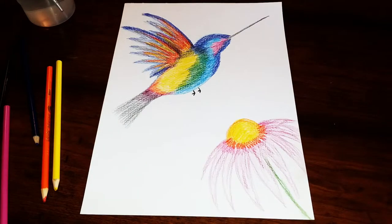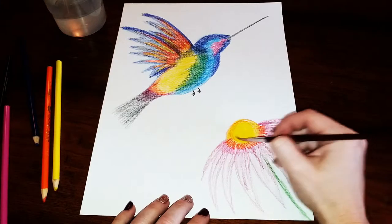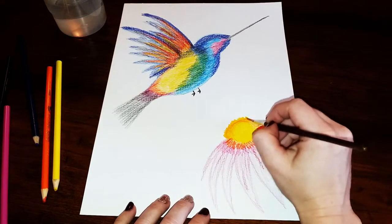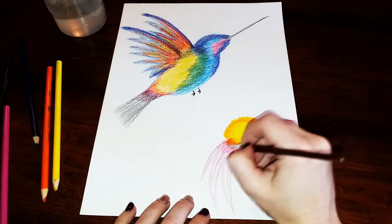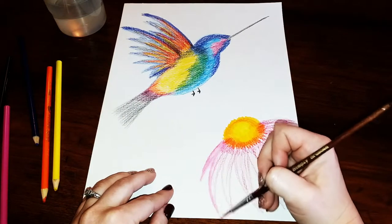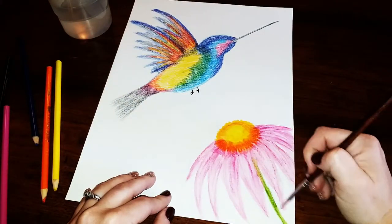Now we're ready to start blending with water. Make sure you're cleaning your brush between each section. I'm starting here blending in a zigzag and circular motion, pushing some of the color out past the circle I drew to give it a little bit of texture. I'll do the same thing and blend it with the orange. When I'm blending, I'm going in the same direction as the way I drew it — down to the edge and then back up. Make sure you don't forget to blend the stem.